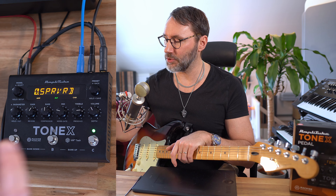Let's walk through some of the presets of the Tonex and hear how it sounds directly out of the box. Let's begin with the first preset, UK 800, which is basically a JCM 800.